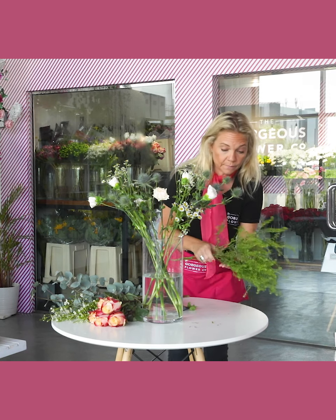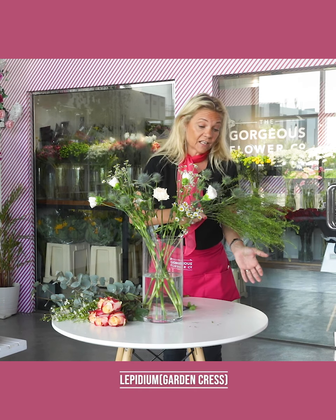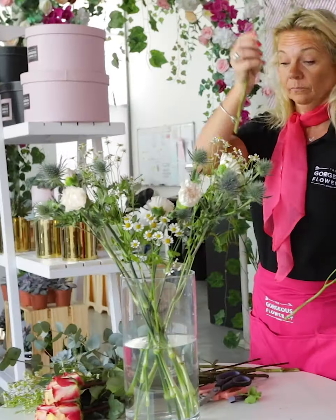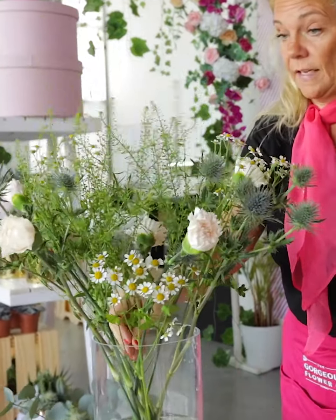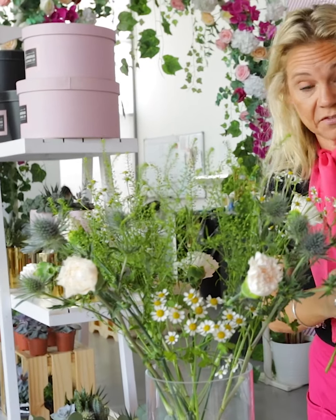Then we have another flower, actually a herb, which is called lepidium — it's actually your garden cress. Place that in there and as you can see it starts to give the arrangement a totally different feel.